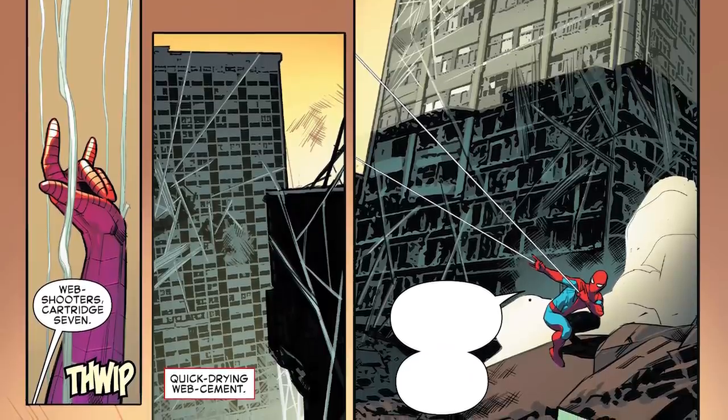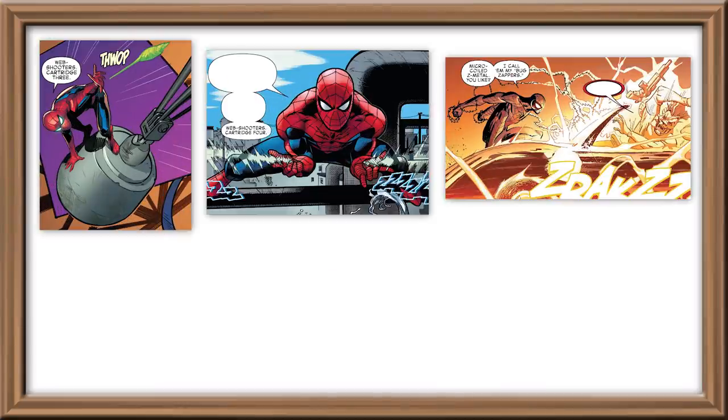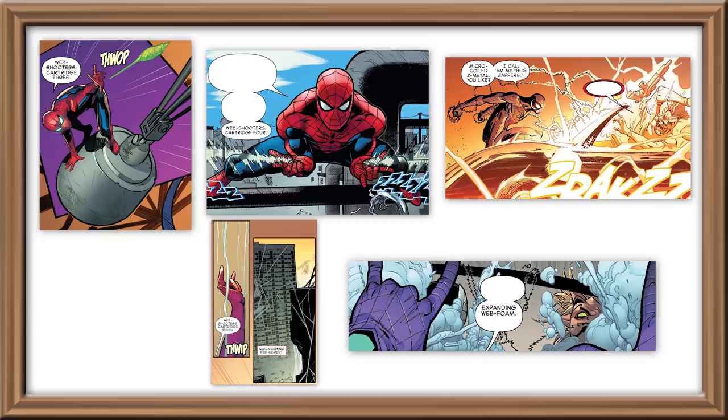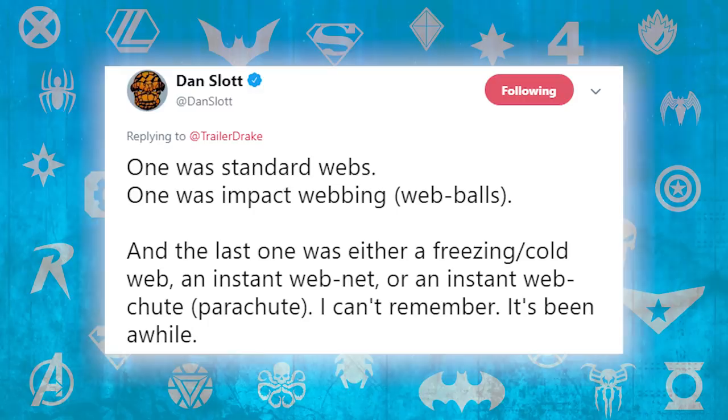Cartridge 7 is quick-drying web cement — aka concrete webbing — and number 8 is expanding web foam. Now you might have noticed those are cartridges 3, 4, 6, 7, and 8, which leave some blanks. Believe me, I tried to fill them in but I got nothing. So I reached out to Dan Slott, the guy who wrote all of this, on Twitter and to my surprise, Dan actually got back to me and said that two of the other cartridges are for sure the standard webs and impact webbing. The last one was either ice webs, instant web net, or an instant web shoot. Admittedly it had been a while so he didn't remember which — and can you really blame him?